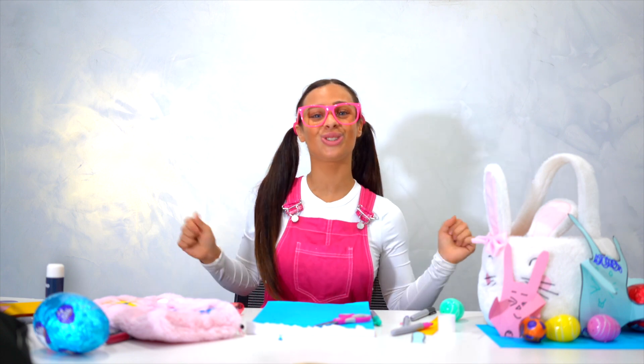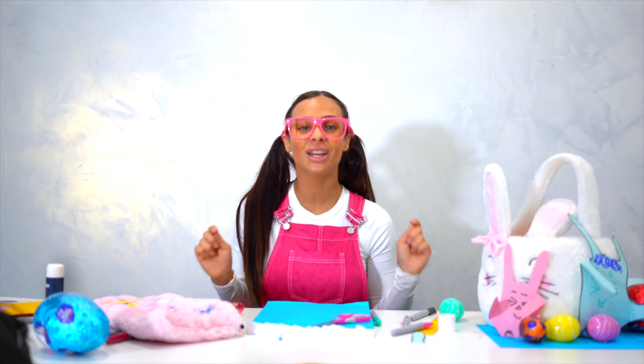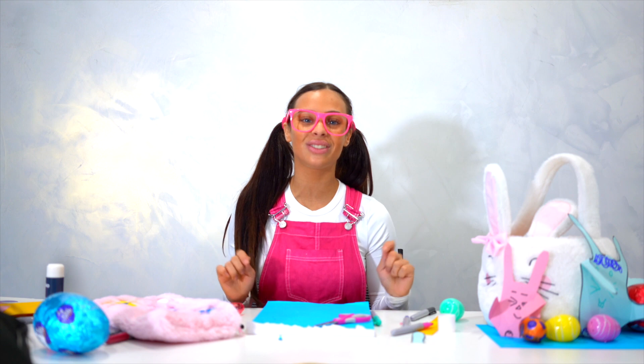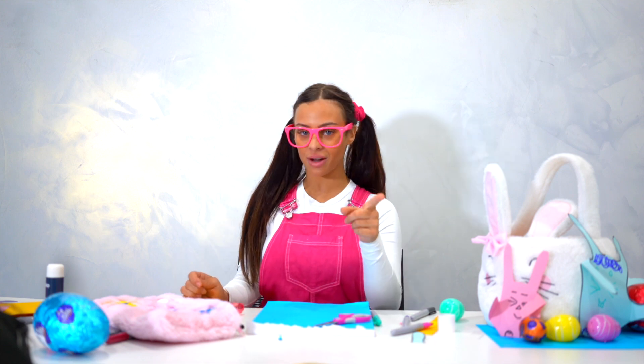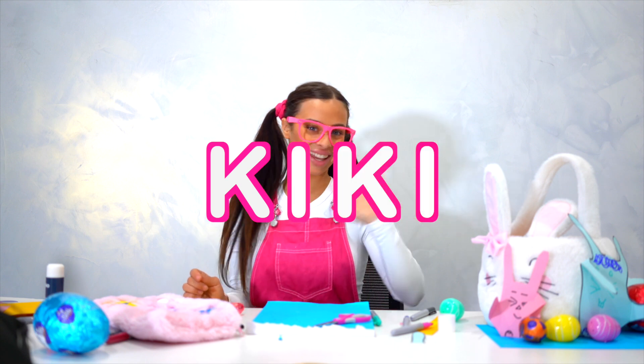Thank you so much for making our hand rabbit with me today! Make sure you make some for Easter this year as a cute little gift to everyone. Thank you for watching Kiki today. Remember: K, I, K, I. See ya guys!